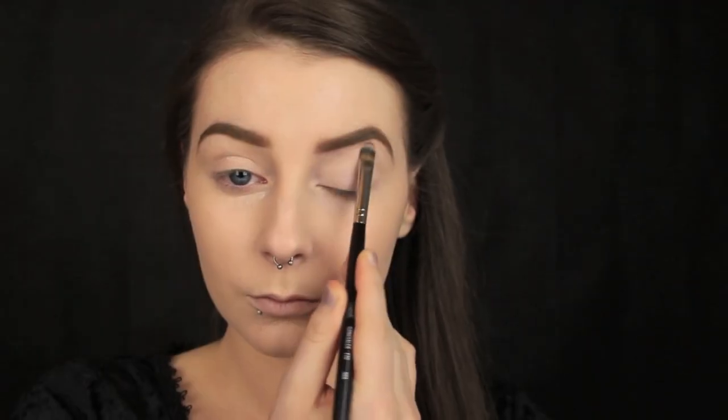Just like I primed the face, I'm going to go in now with an eyeshadow primer and do the exact same thing. I'm applying it to the eye area and then I'm just blending it out.